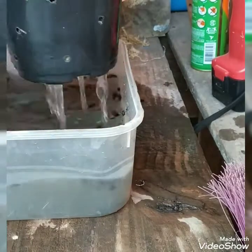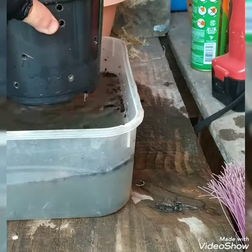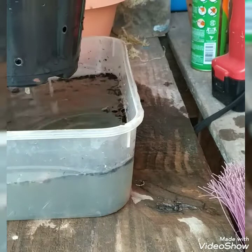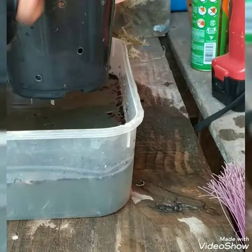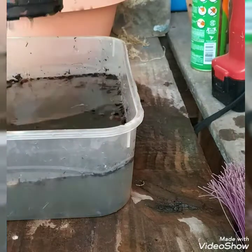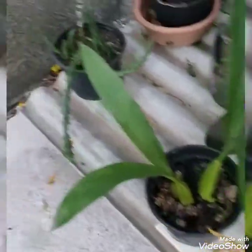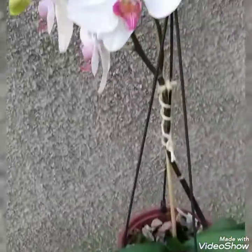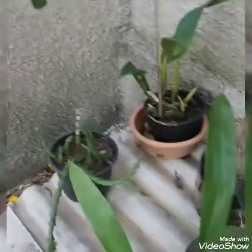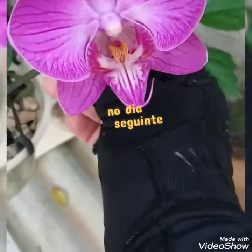All done, look. Finished. Now in a little while I'll show you where the orchid will be placed. Look at this leaf here. Beautiful! Look, everyone — here's where she ended up. She's near the Phalaenopsis here, look. And I'm ending this video showing you — look, it's opening, this beauty here.